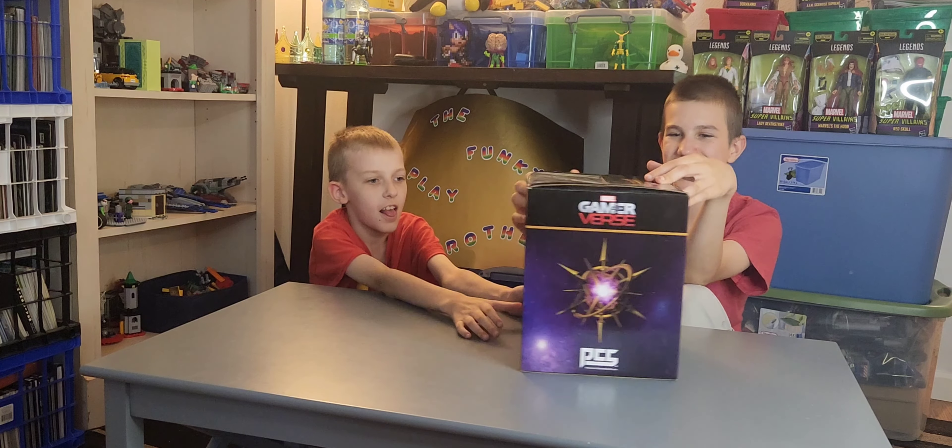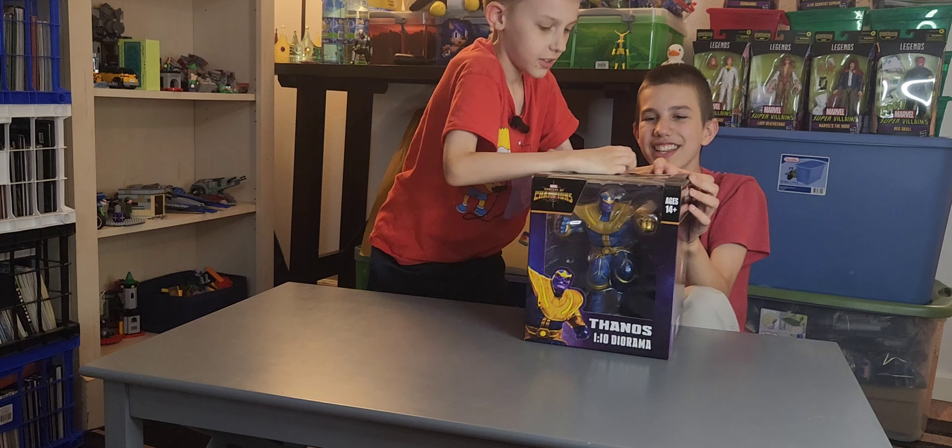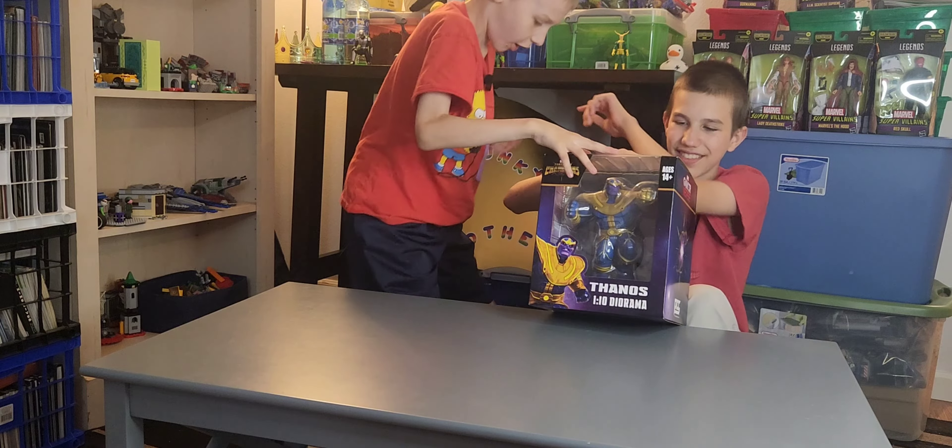Here's what the outside looks like. Now let's open it up. Now let's get this tape off. Yes, let's get that tape off.